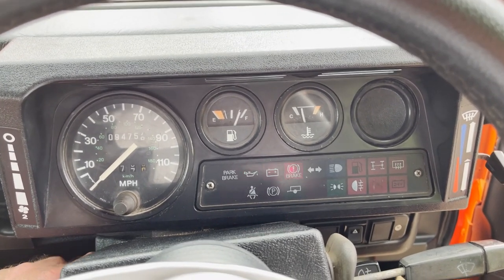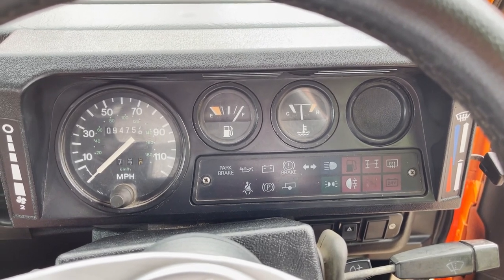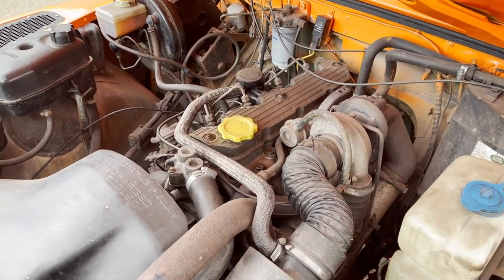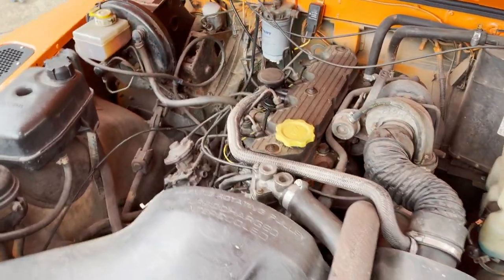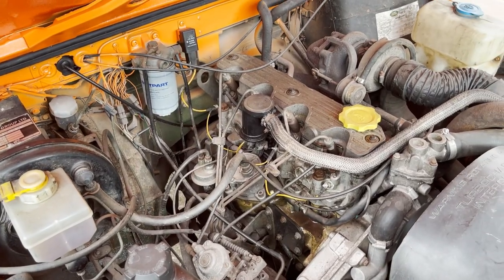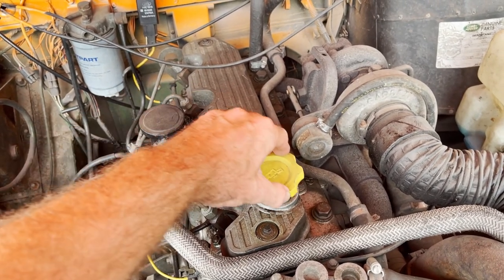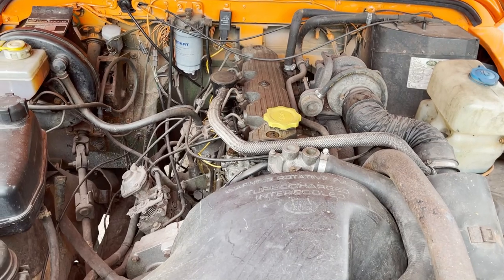Lights come up as they should, and go out as they should. Showing just under 95,000 miles at the minute. And this 200 TDI engine just doing what it's supposed to — it's a Defender 200 TDI lump as well. No change of engine note there, all as it should be. It's not heavy breathing. There we go.